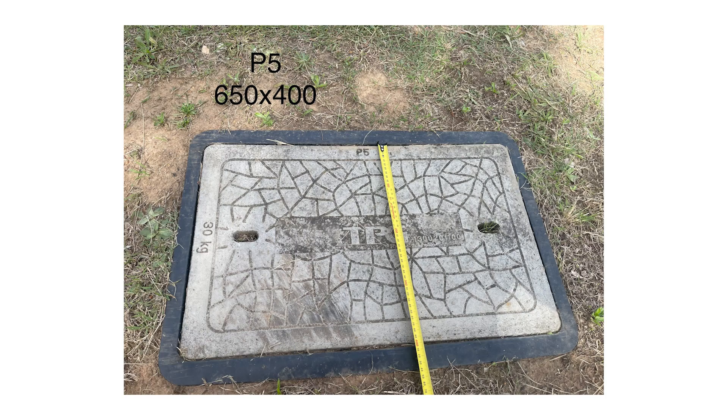If you're walking through your job site and see a five pit on the plan, you're going to be looking for a rectangle lid with the dimensions of around about 650 by 400.